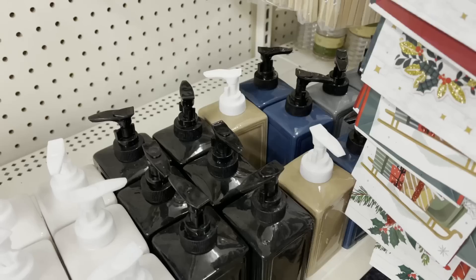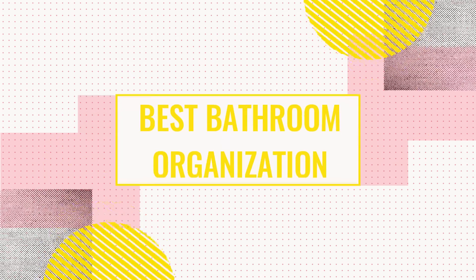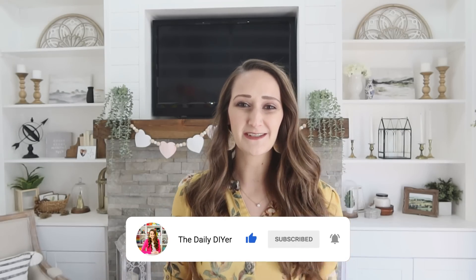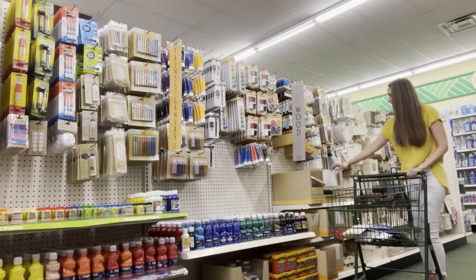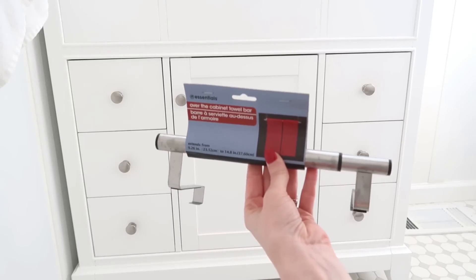We're headed into Dollar Tree today to show my absolute favorite finds for the bathroom that will get you organized on a budget. My name is Shannon, welcome to my channel The Daily DIYer. Acorn TV is sponsoring today's video. We're going to grab some brand new items, flip them and DIY them just a little bit to give them a high-end Pottery Barn vibe.